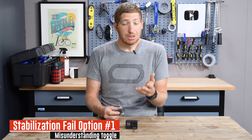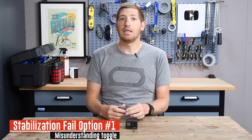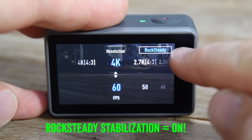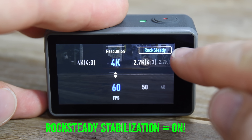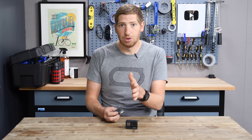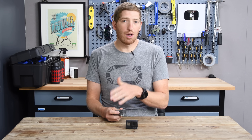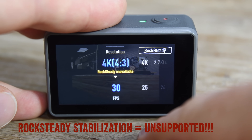The first way that can happen is simply misunderstanding what the camera is trying to tell you. There are technically three ways that the Osmo Action will display rock-steady status. The first is when it's enabled and the text in the upper corner is blue — it doesn't show 'on' or 'off,' it just shows blue. The second is white text, which means it's off. The third is rock-steady white with a cross through it, which means that mode does not support it. You need to ensure the text is blue, which sounds obvious, but it's not actually super obvious to a lot of people getting the camera for the first time.